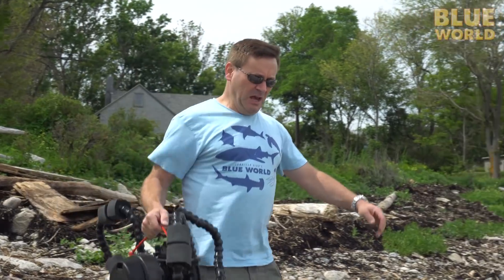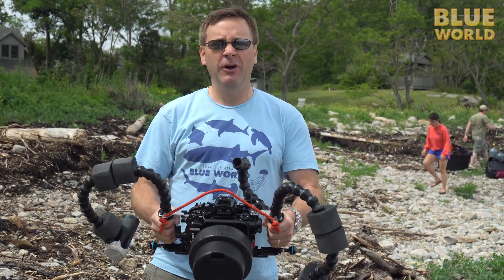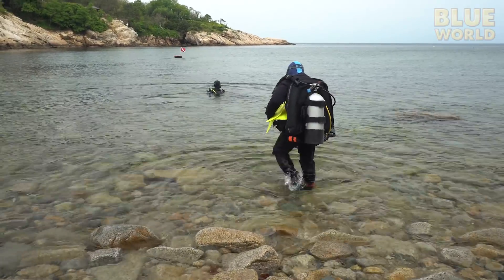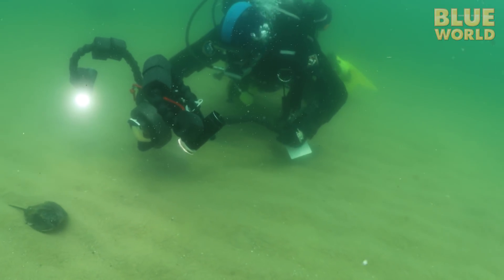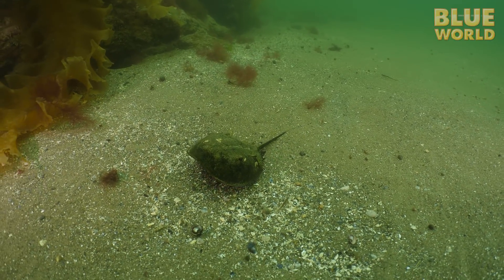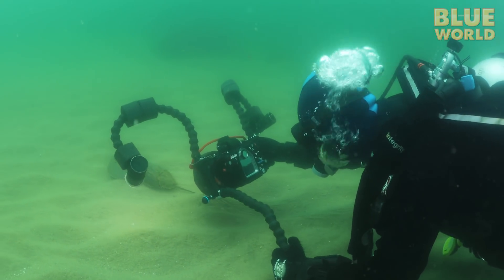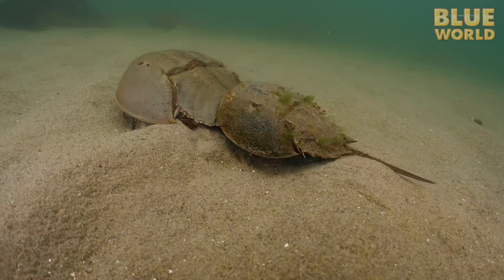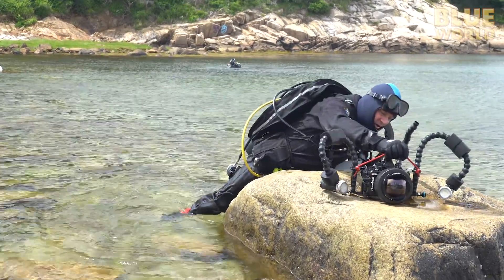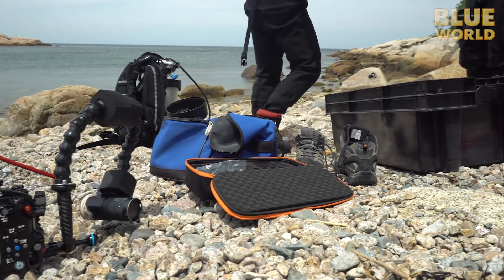Here it is: the new GH5 ready for its first official ocean test. We get suited up and walk into the murky North Atlantic, where I test the camera by filming whatever local marine life happens to wander by. My extended handlebar works perfectly to help stabilize the rig and the image quality is outstanding. The camera passed our tests and we'll take it to Australia on our next shoot. Don't forget to subscribe so you won't miss our next adventure.